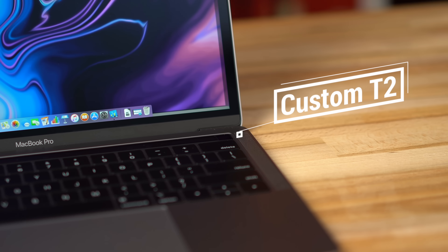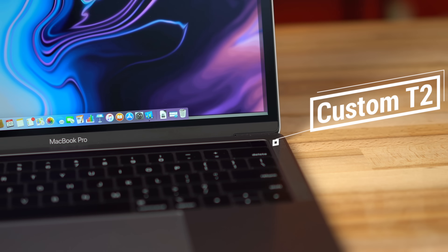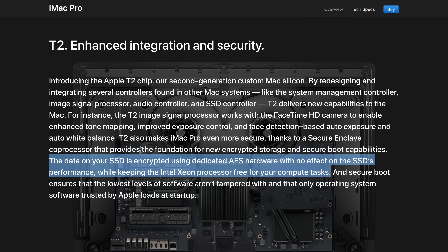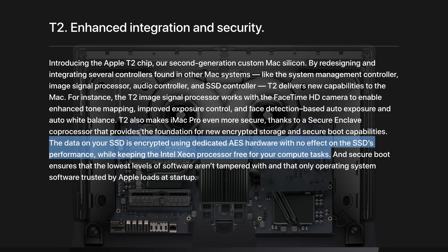Apple's custom T2 chip has recently made its way to their 2018 MacBook Pros, and it's responsible for a lot more than people think. It makes the Mac more secure than ever before, as well as adding some pretty substantial performance improvements. We'll explain everything you need to know about Apple's T2 chip.